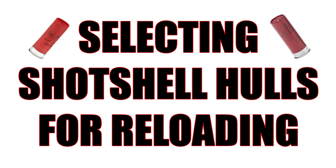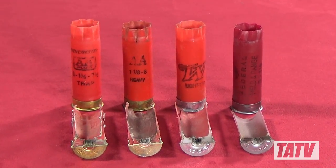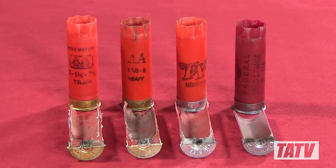In our last video we talked about the popular misconception that brass height is somehow an indication of hull strength. While it's true that aside from brass height most shot shell hulls actually look quite similar, the fact is that not all hulls are created equal. This week we're going to take a look at what makes a quality hull for reloading, including body construction, base wad material, and hull wall shape. This should help get you started on selecting the best hulls available in your area, as well as ensuring you understand the limitations and risks of each.